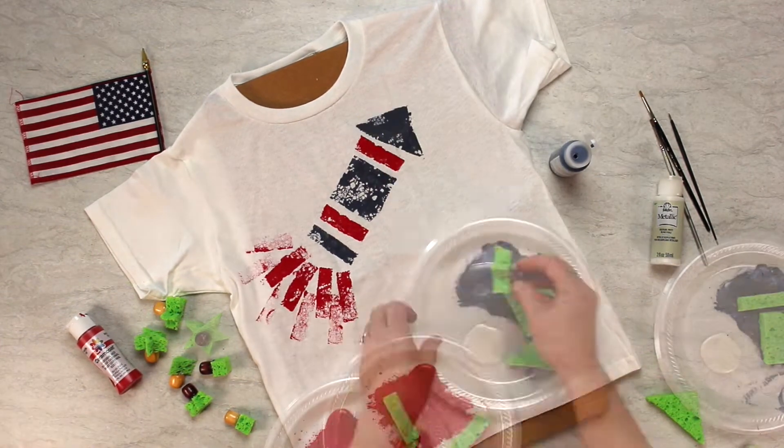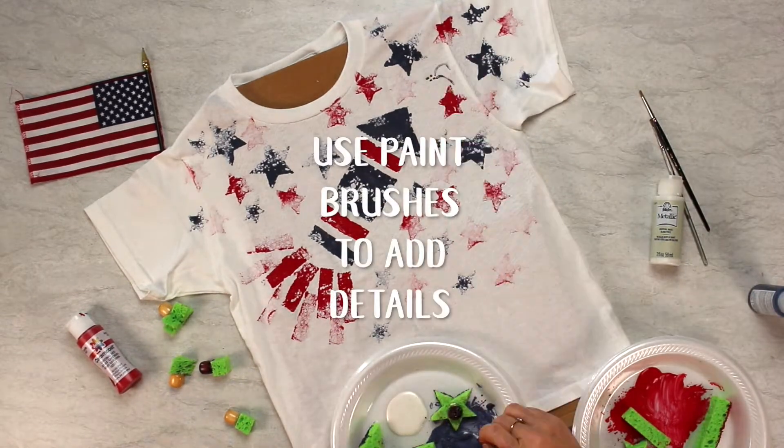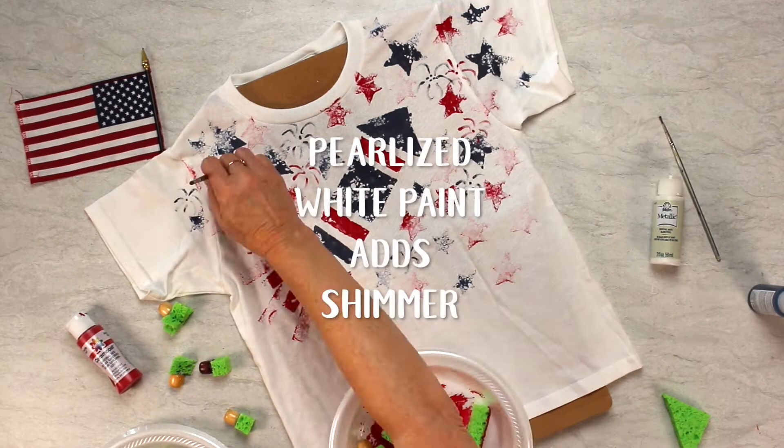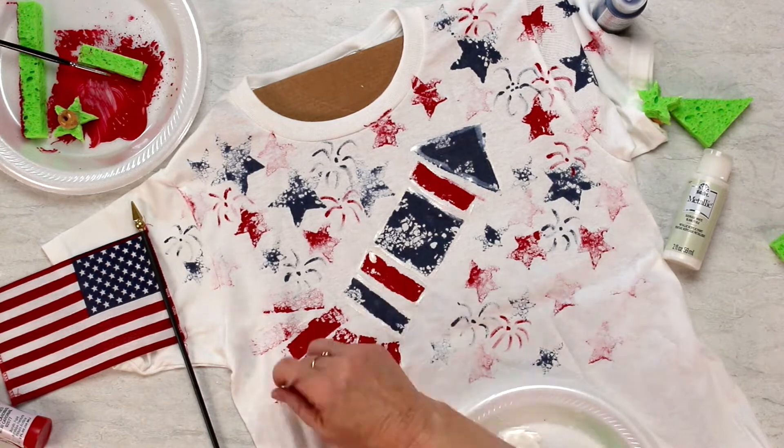This is that sponged rocket design I talked about, and those stars look great, don't they? Use paintbrushes to add details anywhere you'd like. That pearlized white doesn't really show up on the white t-shirt, but it adds some great shimmer around the shirt.